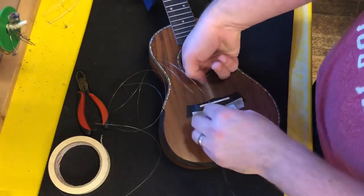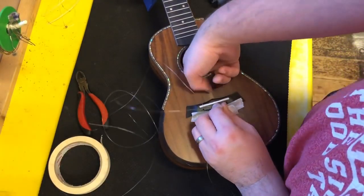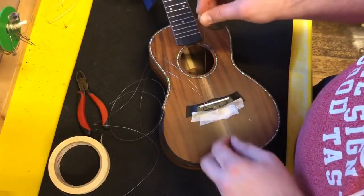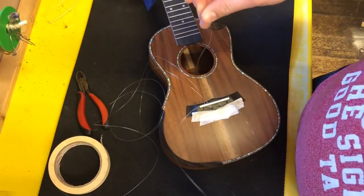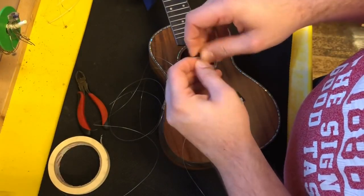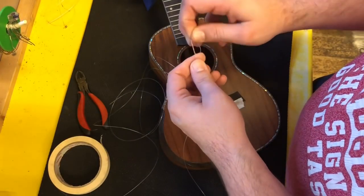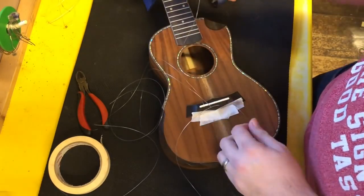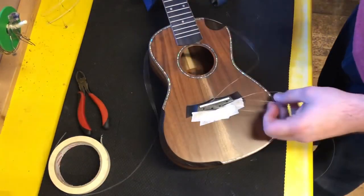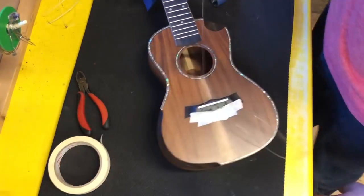Then my last string is this E string here — I'm not doing this in any particular order, I just did them as I found them apart from the first string. Tie that double knot and pull. Then we're going to put them out of our way and pull them all to pitch.